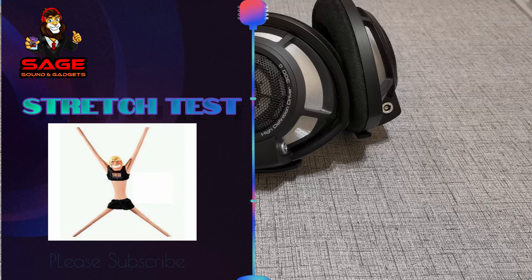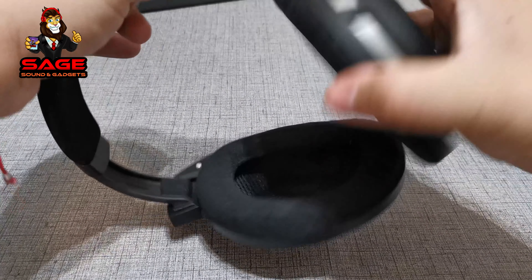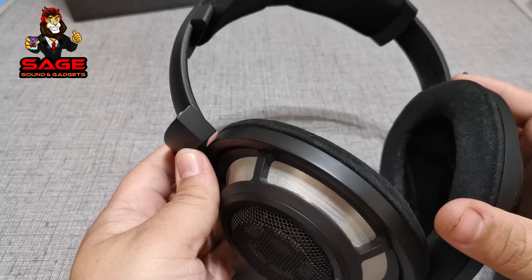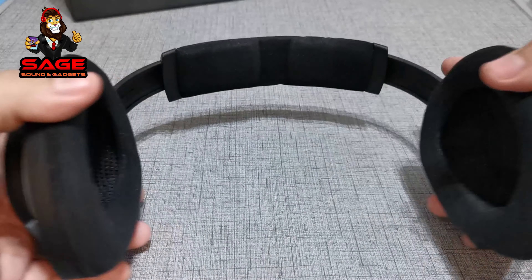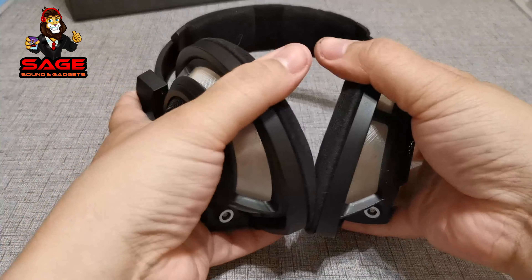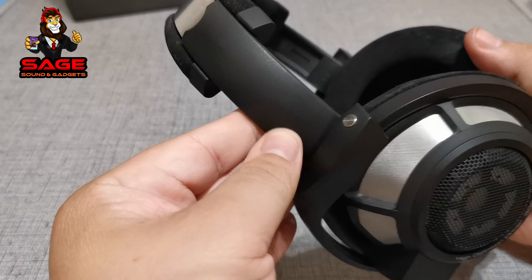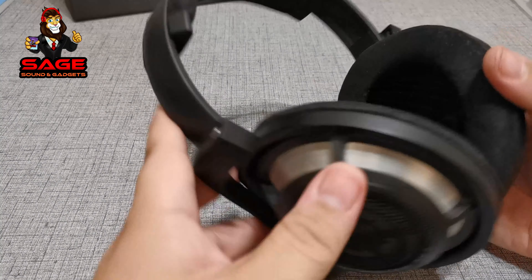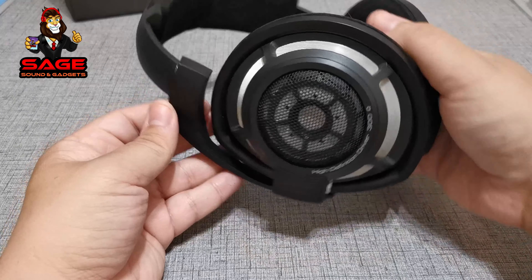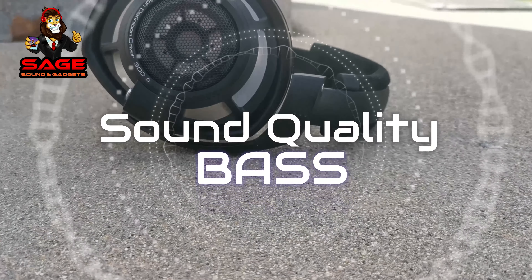Now let's move on to the stretch test. I do this test for people who want to buy these headphones and have a big head, to see if they're suitable. I'm a little scared because these headphones are expensive — I hope they don't break. Let's do it: one, two, three. As you can hear, there are no crazy sounds; the plastic survived and doesn't seem like it's going to break. They passed the stretch test with no issues — Sennheiser, you pass.